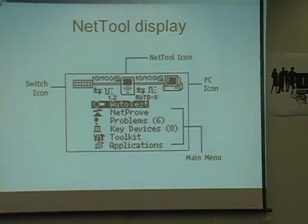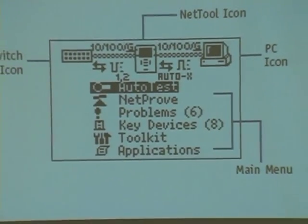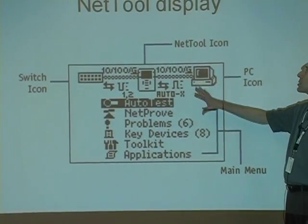All right, NetTool display. This is going to be the display that we're going to see, and we're going to have to learn what it's showing us. When I plug it in and I see this come up on the screen — that's what we'll be analyzing.